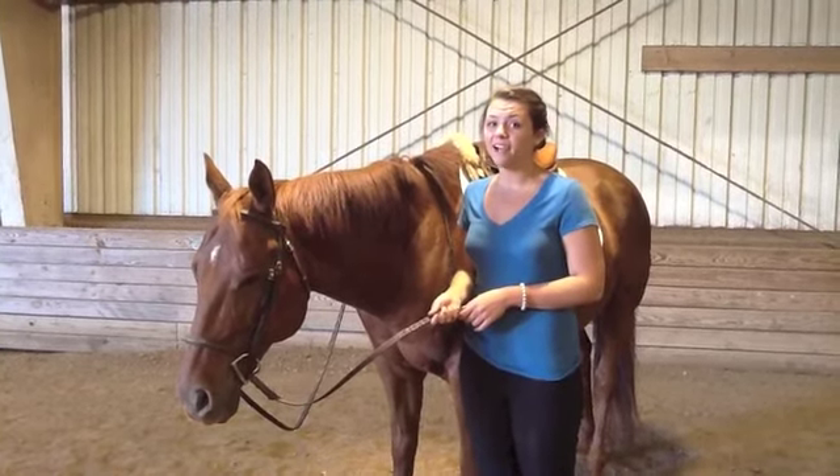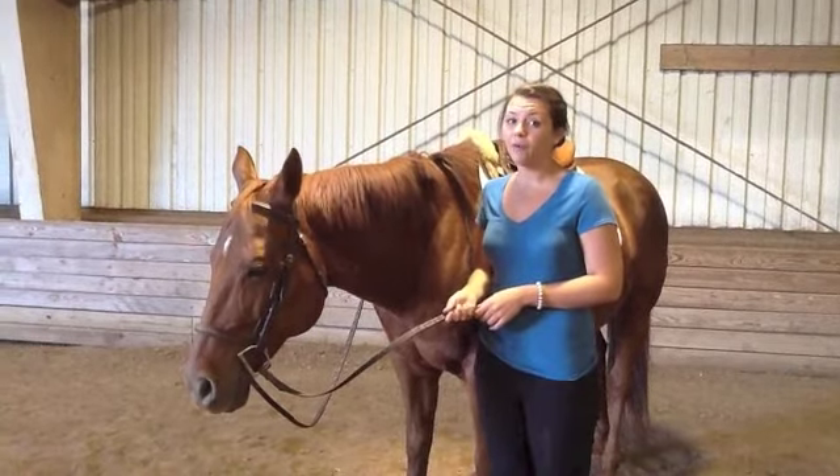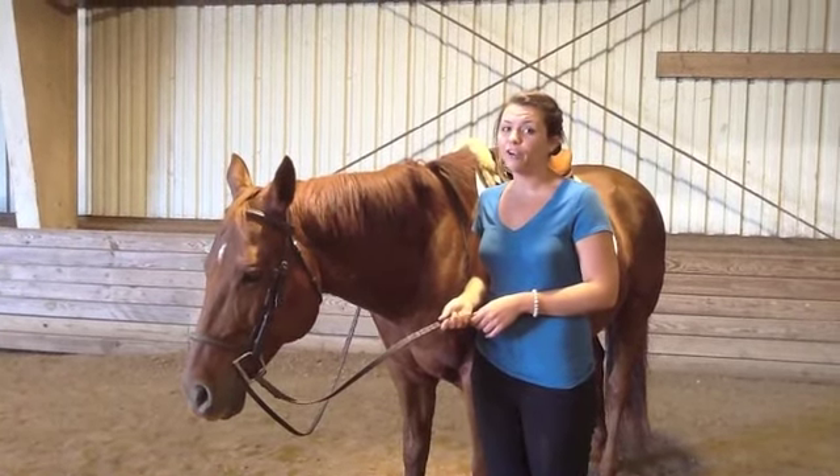The basic design of the rein requires less attention than typical reins, allowing riders to focus greater concentration elsewhere.